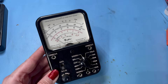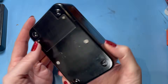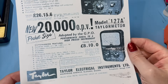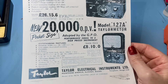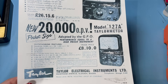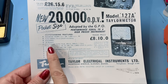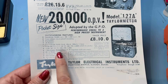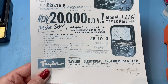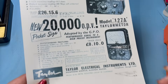It's a rather nice little meter. I think we'll take it apart and have a peep inside, and while it's apart we can give it a good cleanup. I came across this old advert for it online — 20,000 ohms per volt, adopted by the GPO. This came out mid-1960s and would have been 8 pounds 10 shillings. You can see all the ranges: DC current, DC volts, AC volts, three resistance ranges from 0 to 20 megaohms. A 40 microamp meter with a three-and-a-quarter-inch arc — pretty fantastic!